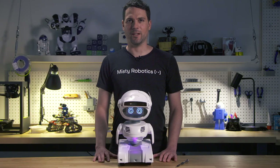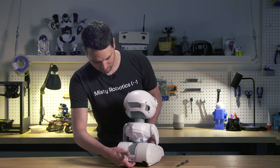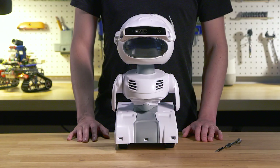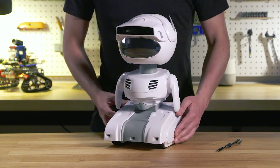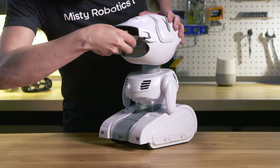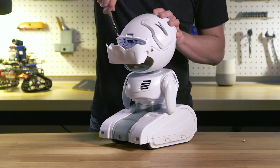Now let's power down Misty so we can show you the inside, using her power switch under the back of her body. To access the inside of Misty you can start by removing two screws on the visor and two screws on the top. The top panel then hinges open to find the main brain controller.